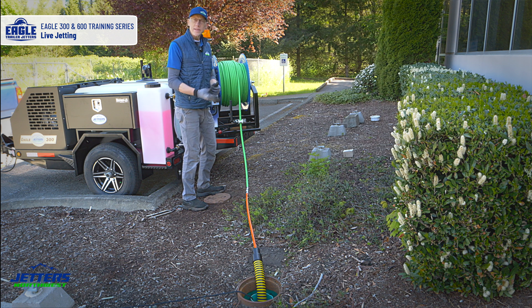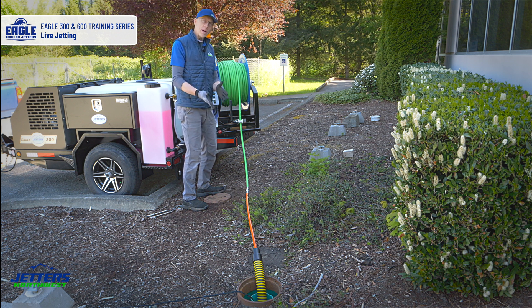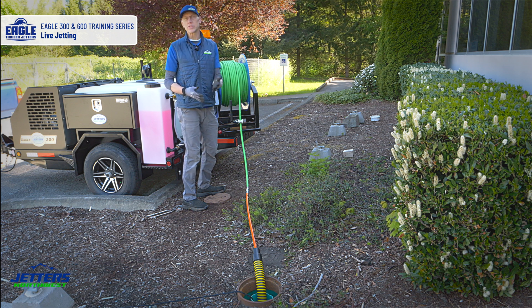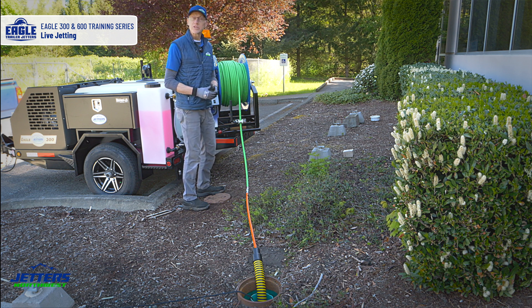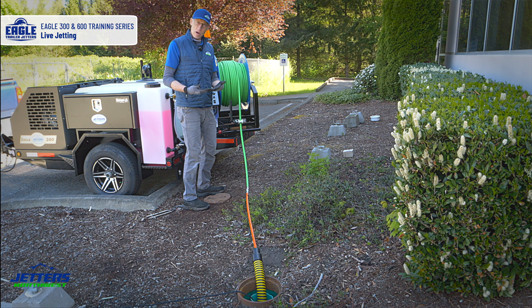I just ran the hose out a ways and did some cleaning. You saw I pulled back and worked a little area by moving the hose back and forth — that would be like working through a root mass or tearing out some grease or whatever it might be. As I was rewinding, I rewind slowly because I want to scour the pipe real well. You don't want to pull the hose back too fast and skim over your cleaning task, especially if you're moving debris. When I saw my marker — the orange leader hose, or if it was a tape mark on my green hose — that gave me the warning to stop. I like to throttle down first and then hit the jetting off or pressure off button.